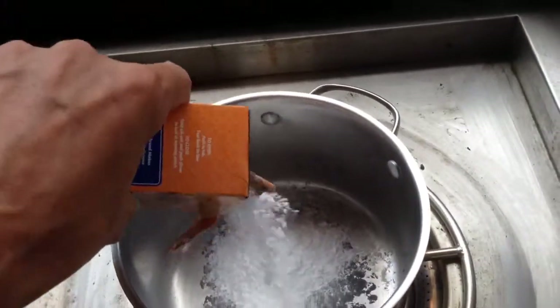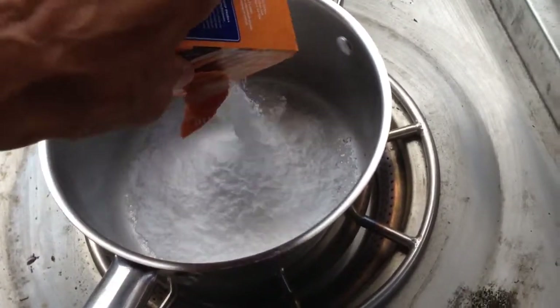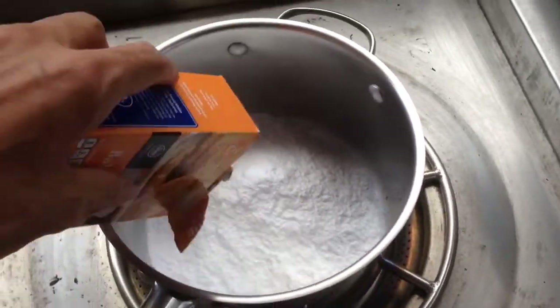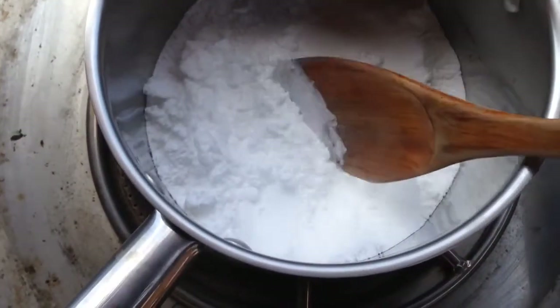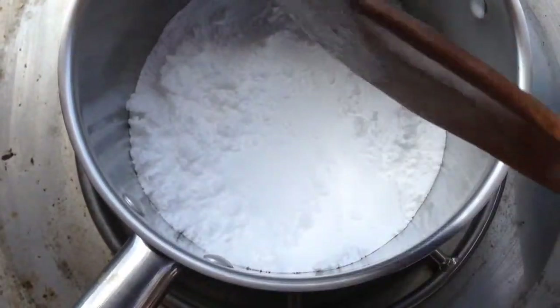I'm going to pour that into the pan and heat it up for about 45 minutes to one hour. Right now the baking soda has a fairly powdery appearance — it's a bit like icing sugar and sticks to the spoon.